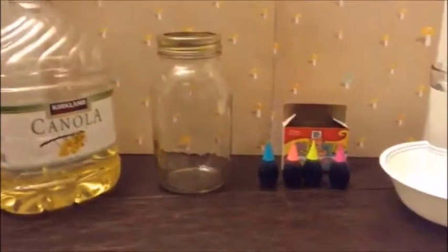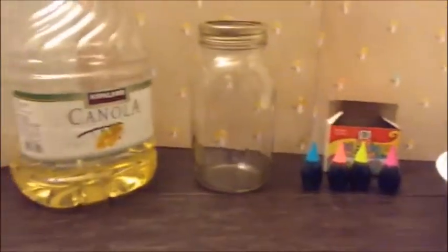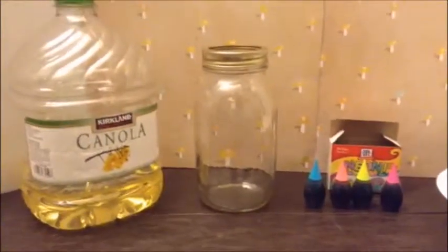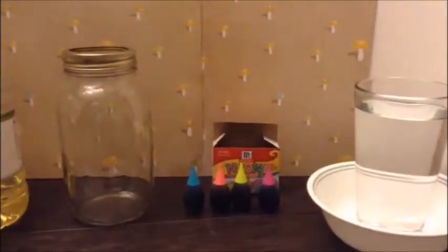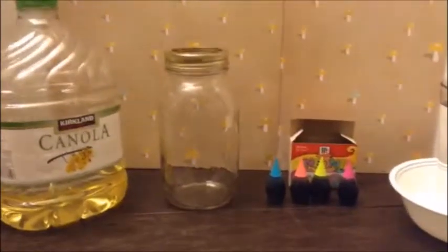So this video is just going to be me trying it out, and hopefully — let's cross our fingers — it's going to work. If it doesn't work, some reasons may be because I looked up an online website and they said to use vegetable oil, but I feel like canola oil really shouldn't make that much of a difference. Also, my food colorings are neon colored, and I don't know if that's going to make a difference, but hopefully this is going to work. It looked really cool on the web, so let's hope it's a success and not a fail.